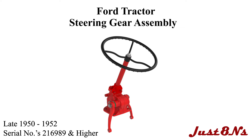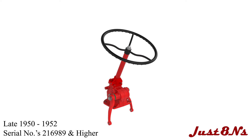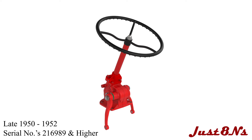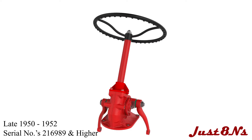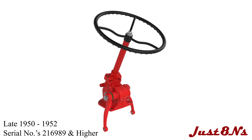The Ford Tractor late 1950 to 1952 Steering Gear Assembly. This video is brought to you by Just 8N's Ford Tractor Parts and Restoration Service. This video applies to Ford 8N tractors built between late 1950 to 1952, beginning with serial number 216-989 and higher.